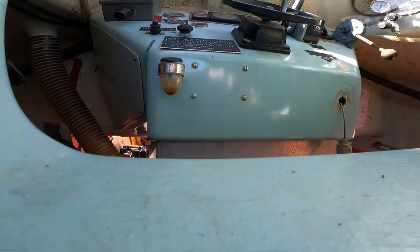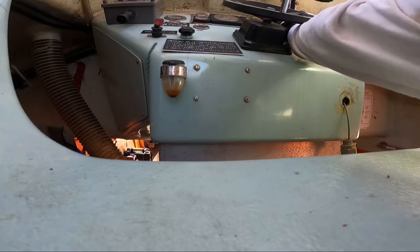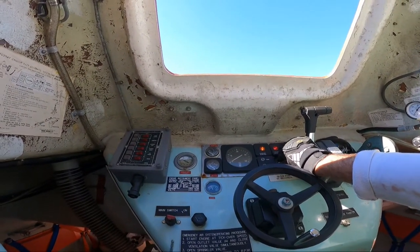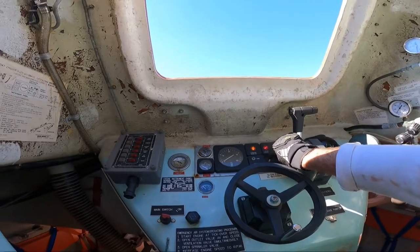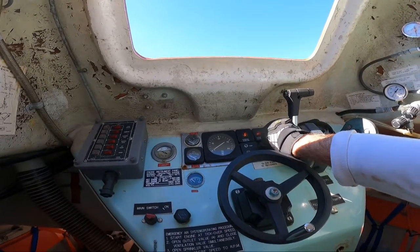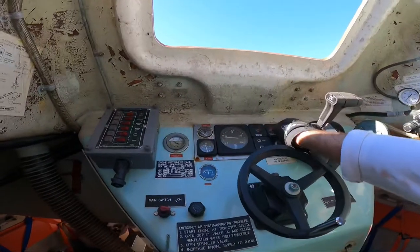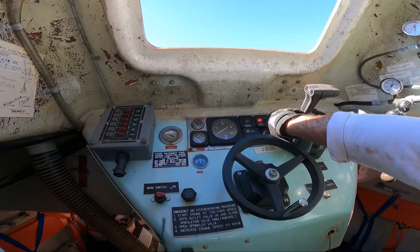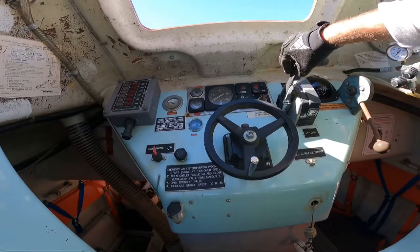Let me set the camera down for a second. Checking the glow plugs — might not have any fuel in here. Wow, the engine runs! Oh, that sounds awesome. That is so exciting — I can't tell you how exciting that is.